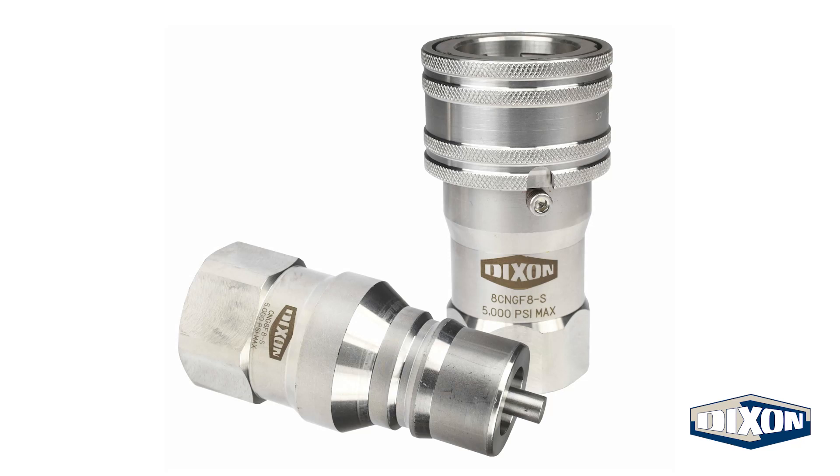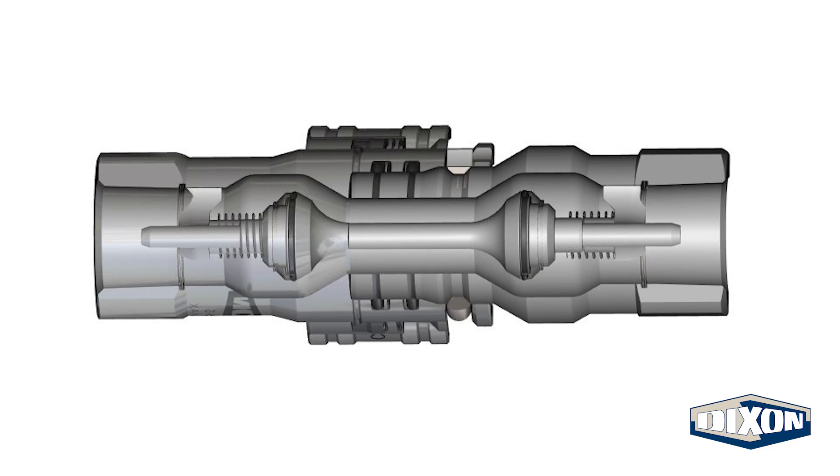In this video, we will introduce Dixon's new C&G series quick couplers. We will also discuss some of the features and demonstrate how the couplers connect.